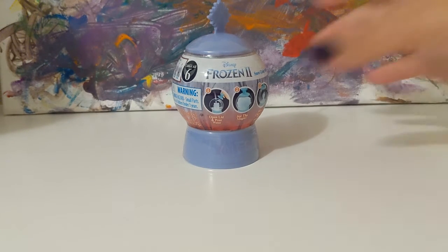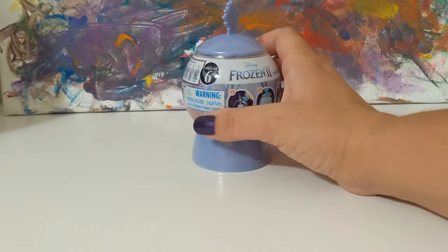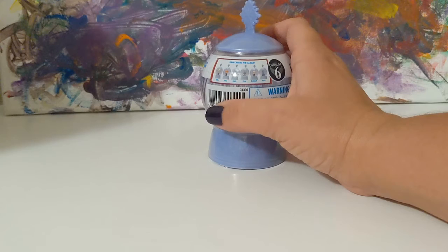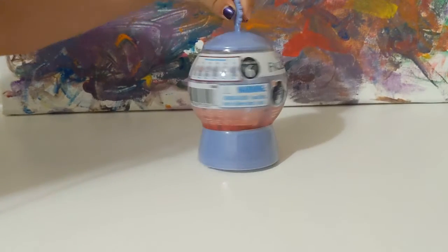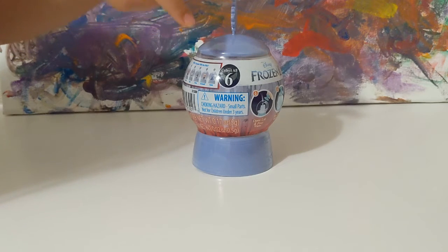That's right, we're opening a Frozen 2 toy. It's a snow globe with a surprise character on the inside. Do you want to tell everybody who the characters could be? They could be Olaf, Ben, Kristoff, or Rooney.